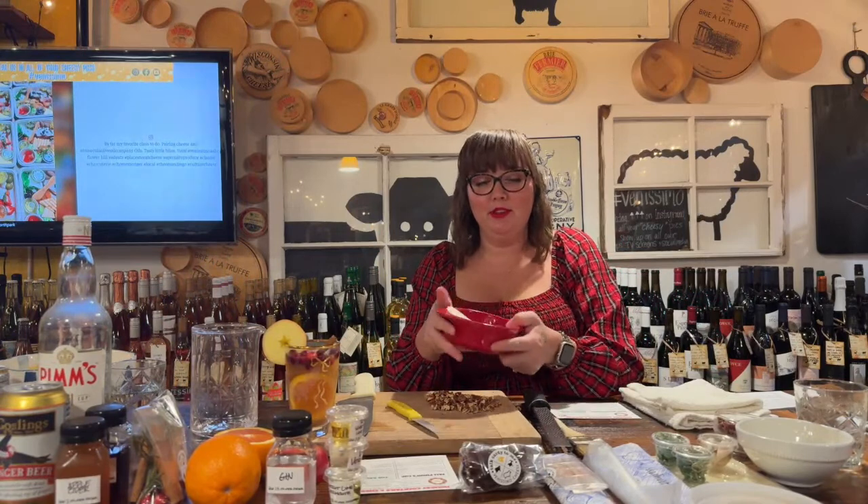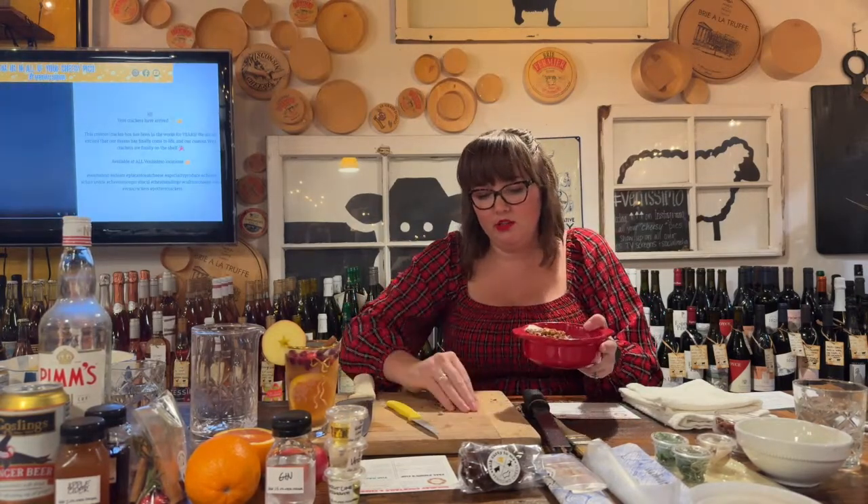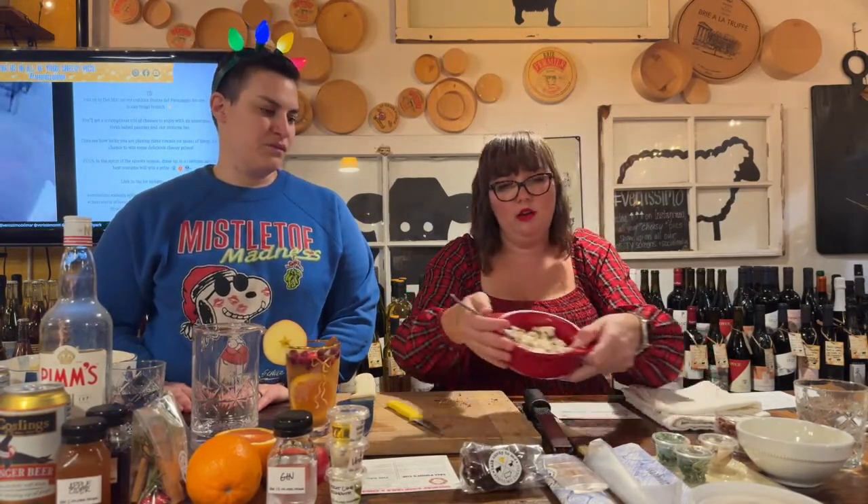I'm adding about half a container of caramelized pecans, chopped up, to the mini crema and mixing them together. If your crema isn't soft yet, it'll soften quickly since there's such a small amount. At room temperature it'll be really easy and spreadable. This mixture is so good you could just eat it off a spoon.